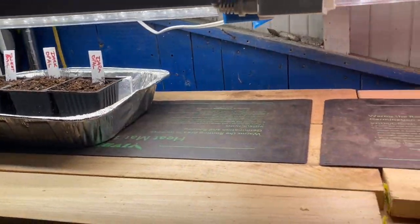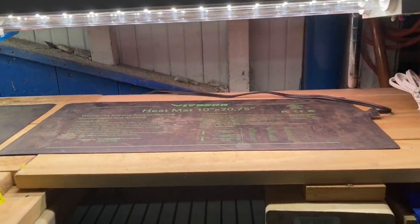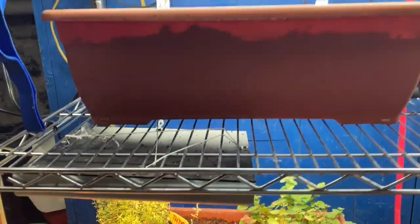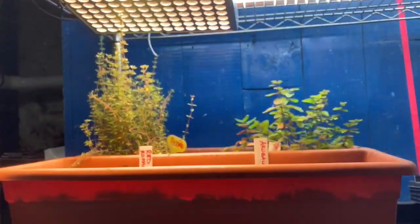I also have heat mats on two of my growing shelves. You'll see why in a moment why I don't have them on all of the growing shelves — on two of the shelves I'm actually growing some herbs and my lettuces, and they don't like as warm a soil, so I don't mind not having heat mats on those shelves.